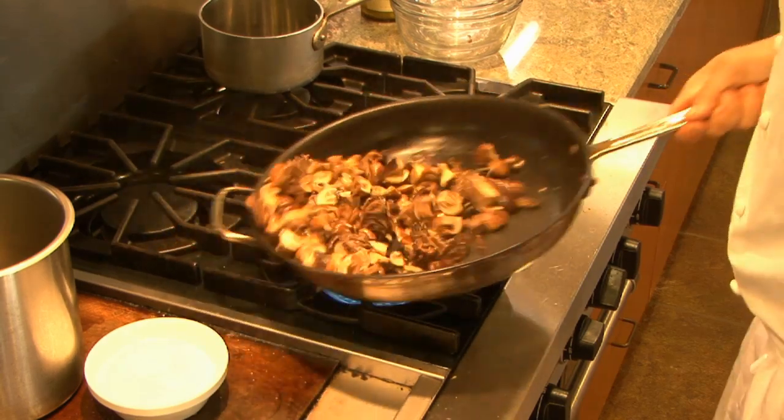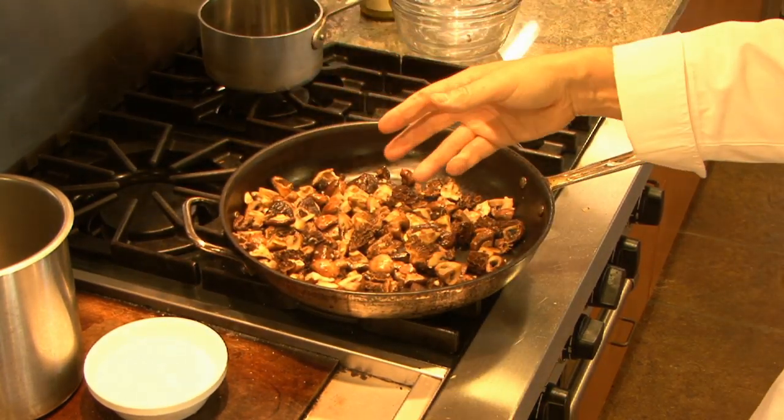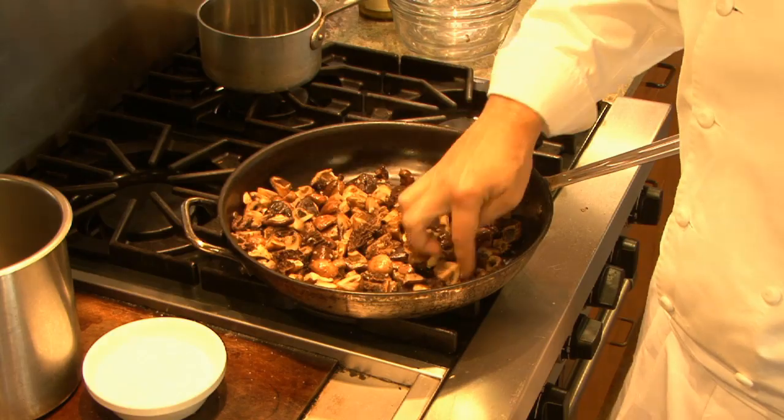Just toss that a little bit so the garlic starts to release its flavor. You want to wait on the garlic, adding it towards the end so that it doesn't start to brown and get bitter.